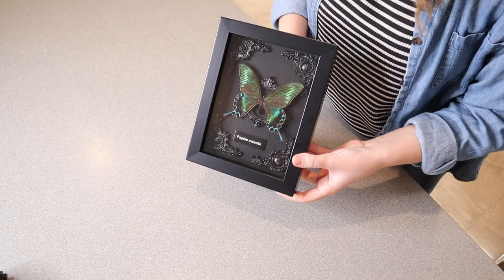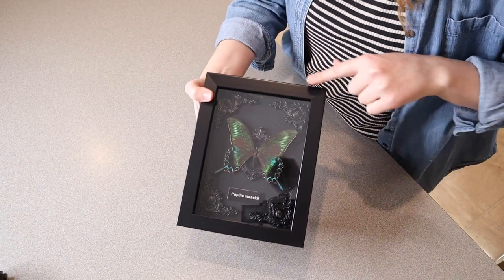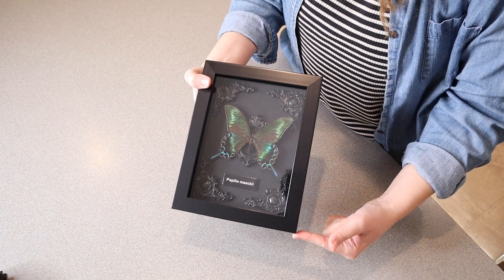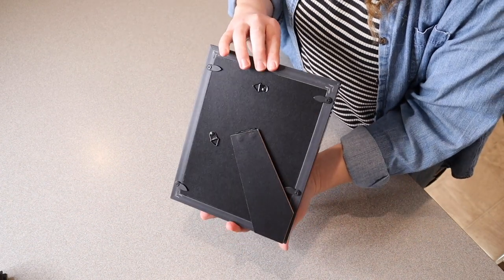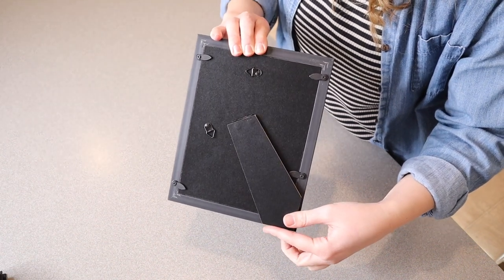And then we have the actual butterfly art itself. The picture frame itself is 6.89 inches across the top and 8.85 inches from top to bottom. As far as hanging or display goes, it does have a nice little kickstand, so you can easily display it on a mantle, for example.